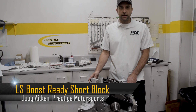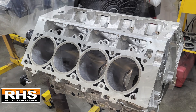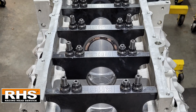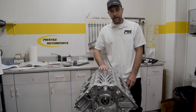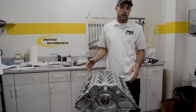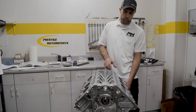We'll give you another highlight on another short block in the LS family. This is actually an RHS block, it's an all-aluminum block. This is a 9.240 deck; they also offer it in a 9.450 and then a 9.720. So kind of a standard deck, medium, and then a tall deck — just depending on cubic inch requirements or displacement wants and needs, we can use either one of those blocks.